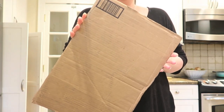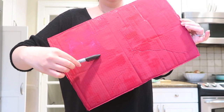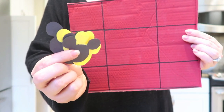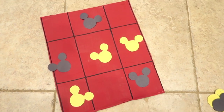First, I'm going to be making a tic-tac-toe game. All you need is a square of cardboard — use something from an Amazon package — then paint it a color. I went with red, doing Mickey colors. Once that's dry, take a marker and draw a tic-tac-toe grid. Then cut out little Mickey head pieces in two different colors, like an X and an O, and there you go!